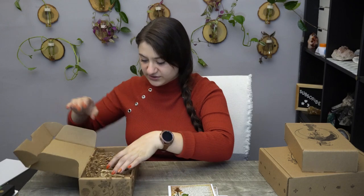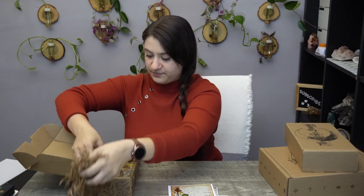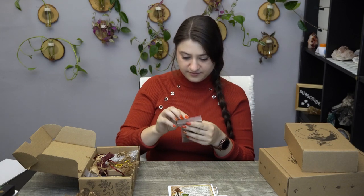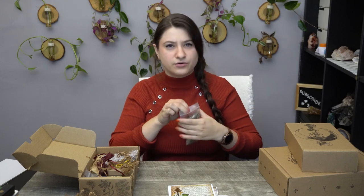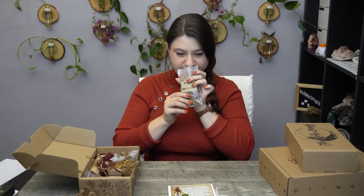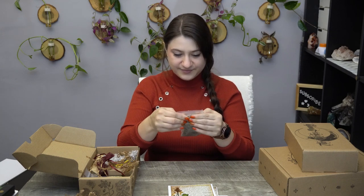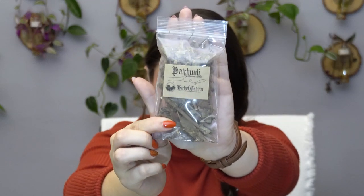Then we have the packing squiggles — let's dig through them and see what we have. Obviously we will have the patchouli herb. I've seen patchouli in incense but I don't think I've actually seen it as a raw herb before. It smells nice — you guessed it, like patchouli. They do give you a pretty decent size of herbs.